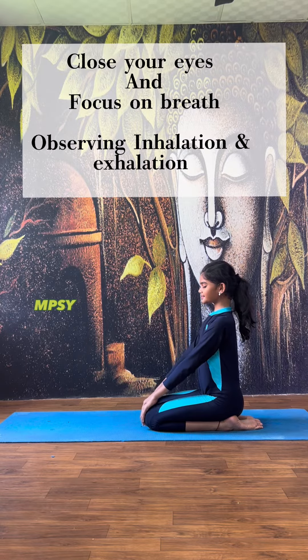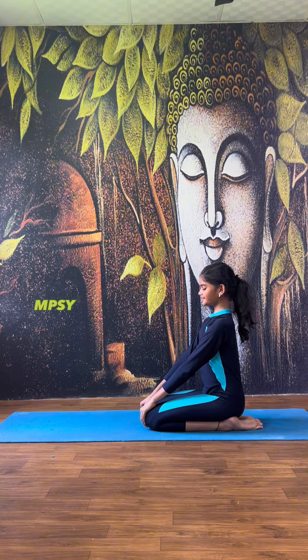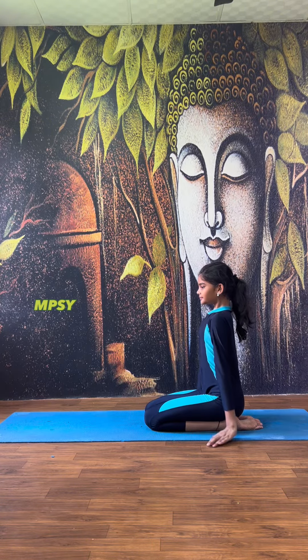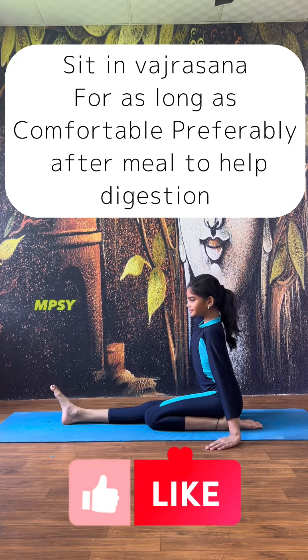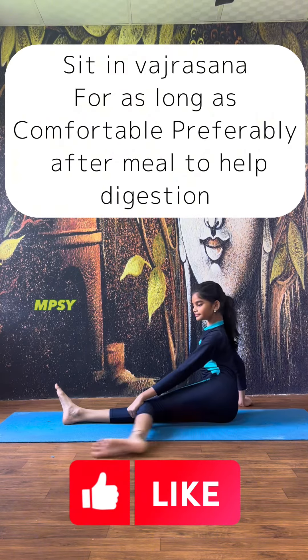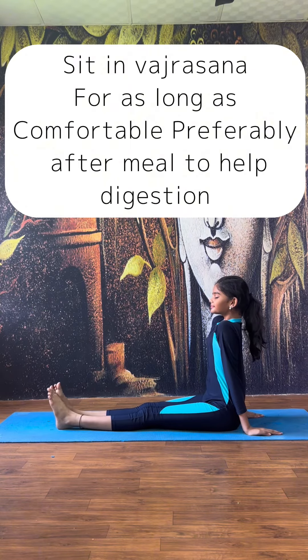Close your eyes and focus on breath, observing inhalation and exhalation. Sit in Vajrasana for as long as comfortable, preferably after a meal to help digestion.